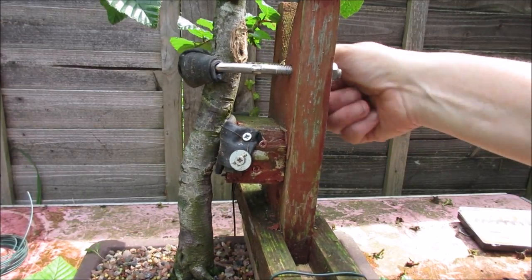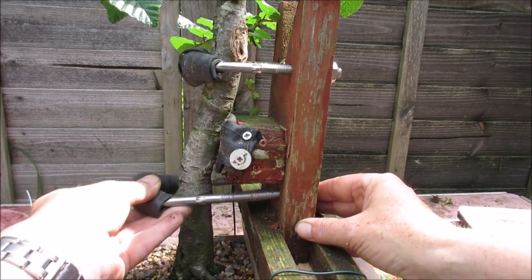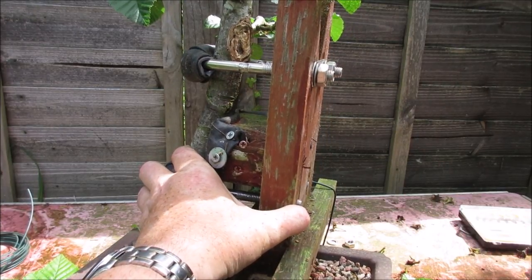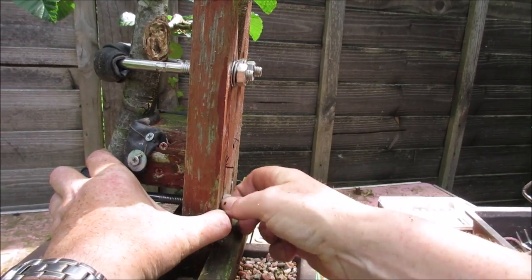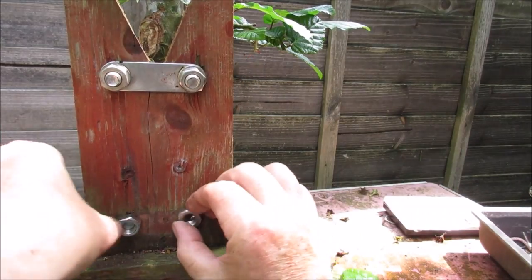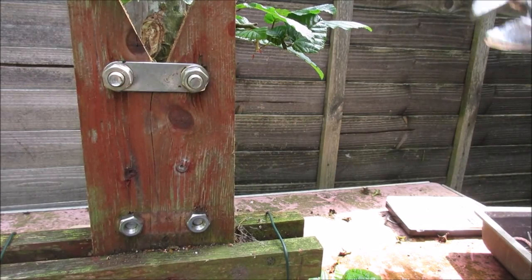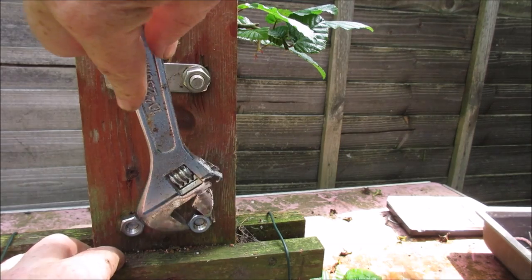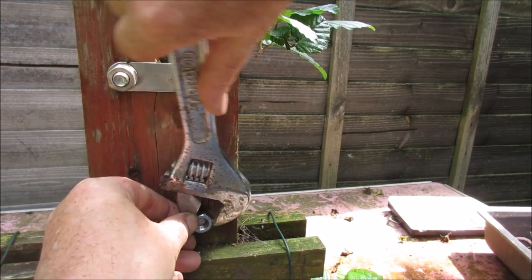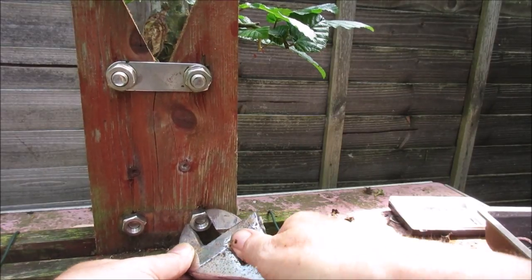I'll just try this lower U-bolt, but I'm fairly confident... maybe — it's not going to come. Maybe just about enough if I don't put a washer on. I can just get that nut on. Well, that will help it all hold together, so that's good. Just put a couple of turns on at the base there, just to make sure the nut's on firmly and isn't going to come off.